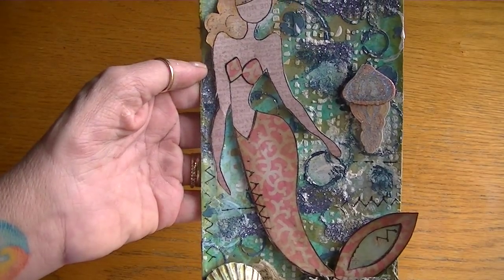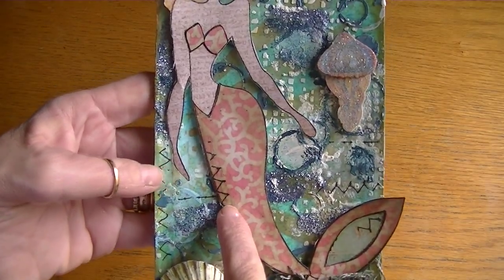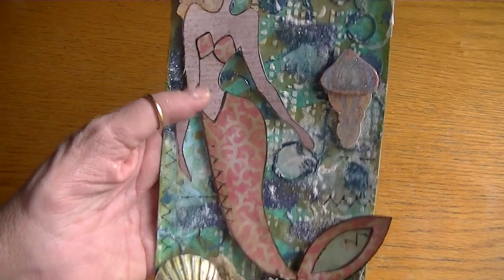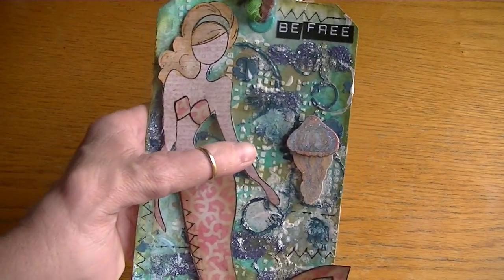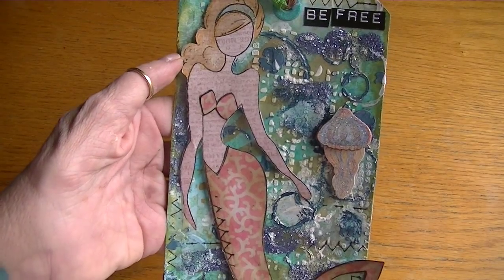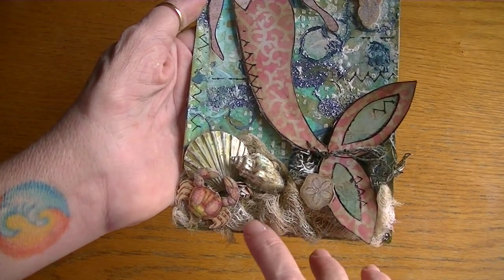I also used some Basic Grey rub-ons — you can see them along the mermaid and on the side, just random stitches all along. I thought that was a cool effect. I wanted to give the appearance that the bubbles were definitely floating upward, which is why I used that mini tile texture stencil — I thought it gave the illusion that the bubbles were actually rising.